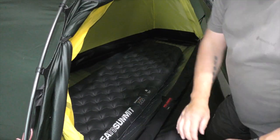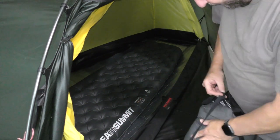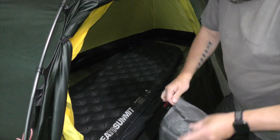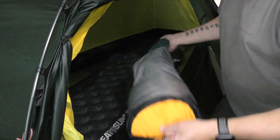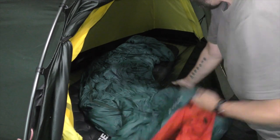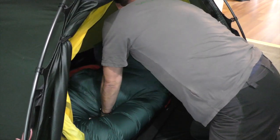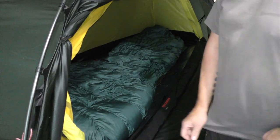I'll get the sleeping bag out. This is a Seater Summit — it's like I'm sponsored by Seater Summit, which I'm not. This is the Seater Summit dry bag, medium size. Tight fit but you can compress it in. You just get the bag out, spin it around, fluff it up. That's your setup.